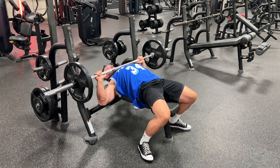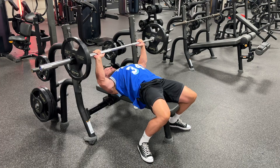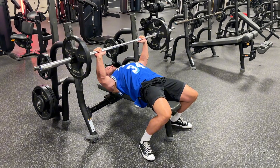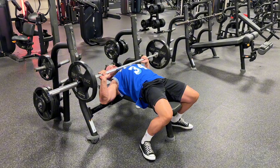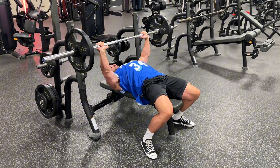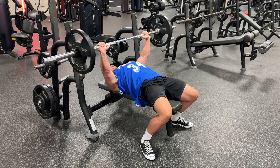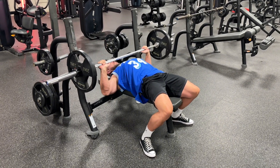The key to turning barbell chest press, which is essentially a powerlifting exercise, into something that is useful for bodybuilding and hypertrophy, is to make sure that you maximize the range — get the shoulders back and squeeze together underneath you as much as possible — and then keep the bar moving so that you build up continuous tension, which is going to yield better results for hypertrophy.